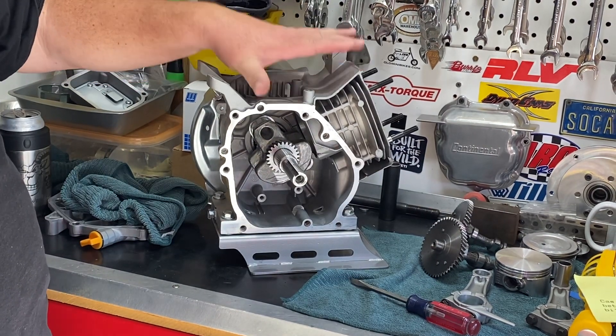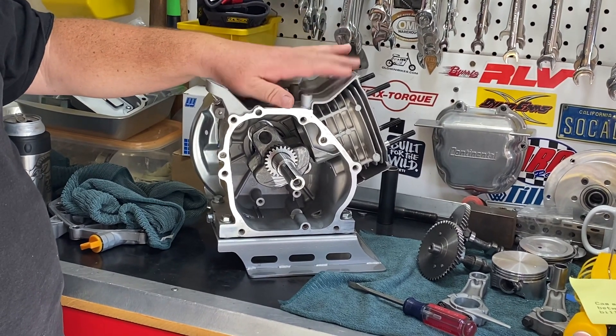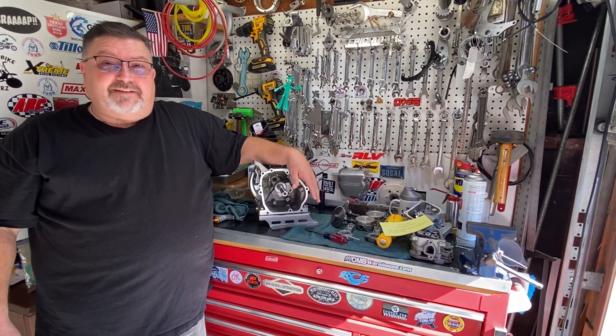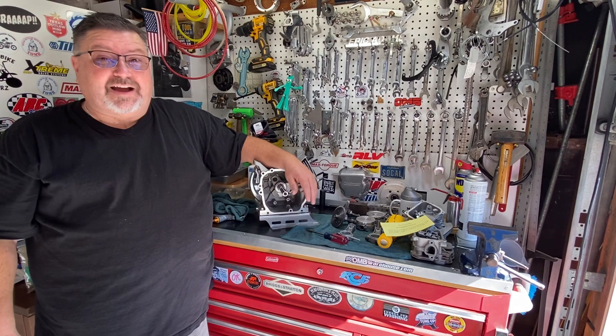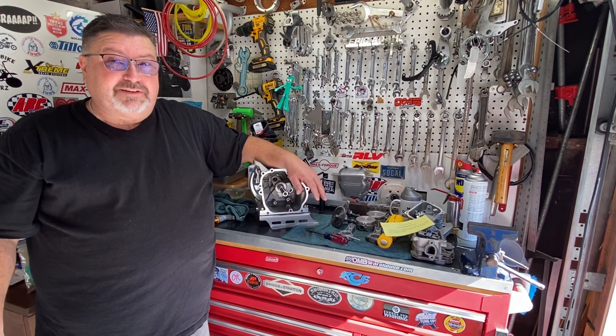Next episode I'll have the rod and piston installed and we'll start putting the bottom end together. Hopefully in the meantime I'll get the head ported. I am Eric, I am the Gray Goat, this is my garage, we're powered by ombwarehouse.com — I look forward to seeing you on the next episode. Thank you.